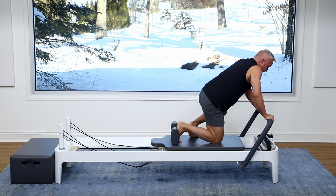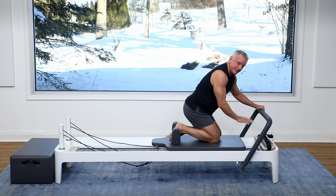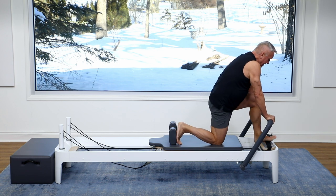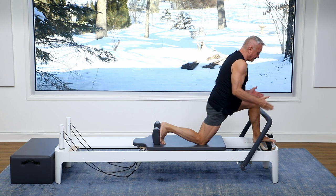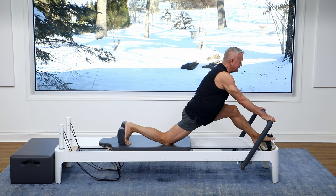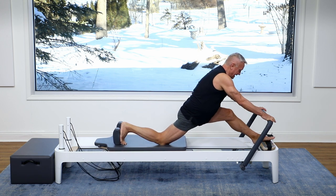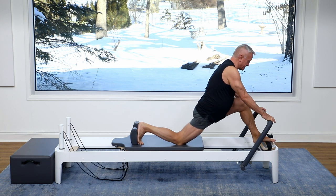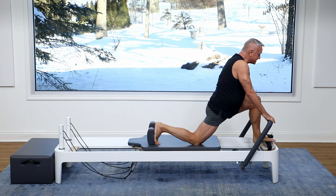I'm gonna come back down and keep the springs there — one heavy and one light. I put one foot against the shoulder rest and the other foot right in the middle of the platform, so they're kind of lined up with my sit bones. I just press back and come forward — lengthen away and come forward. Just three little thigh stretches here. Feels so good. And come in.